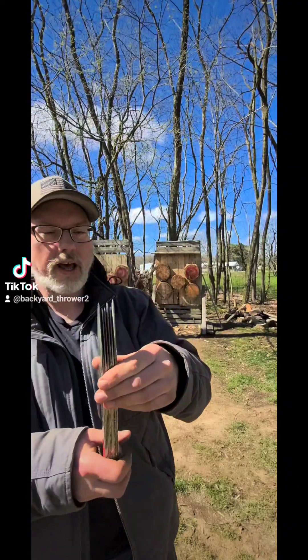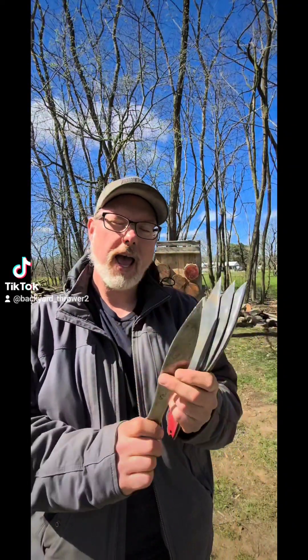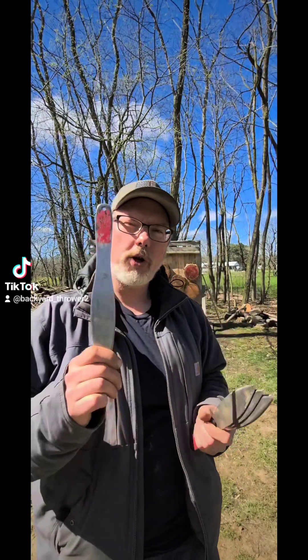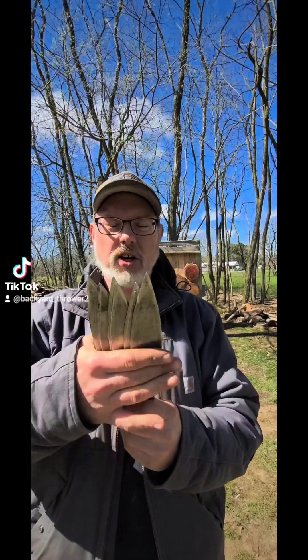The first thing I did is I dulled them, because you throw from the handle and the blade so you don't need a sharp throwing knife. I also took the black coating off so they're easier to see.